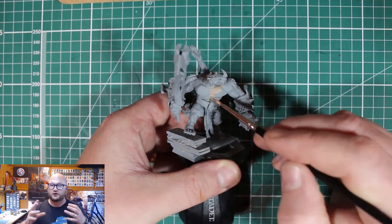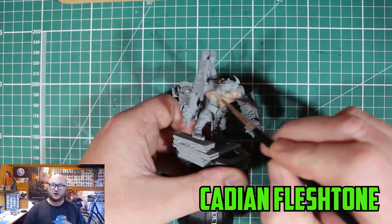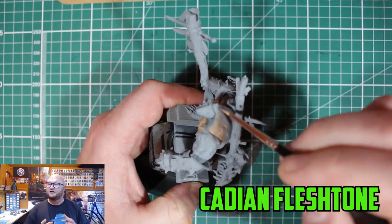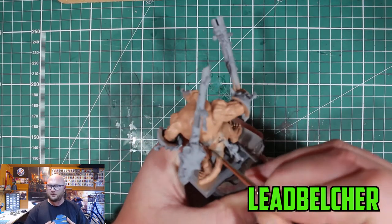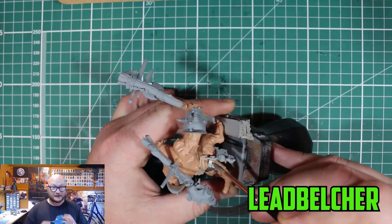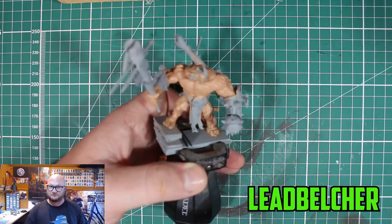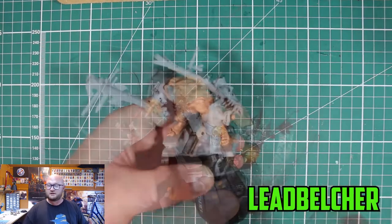Now there's a slight variation between the three even with skin tone, but I'll get to that at the end. I started off with this guy with Cadian Fleshtone. I usually try to avoid Cadian Fleshtone because it takes so long — it takes a lot of thin layers to really get a prominent color. It was five thin layers, really thin, because you don't want it getting too thick. But once you get those layers on and it dries, it looks really good.